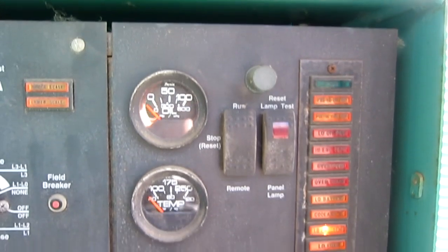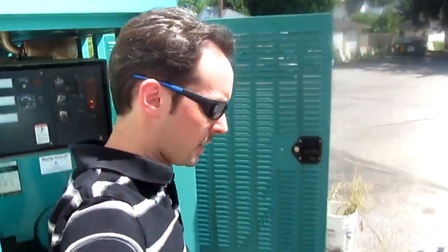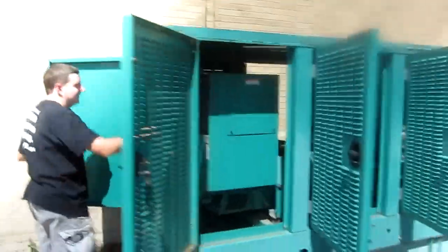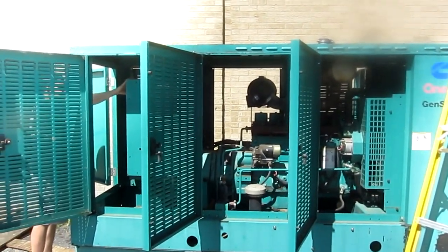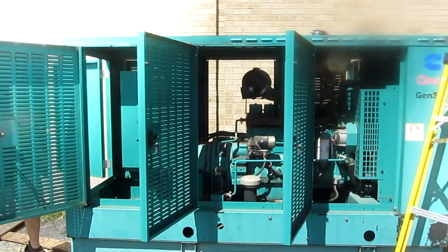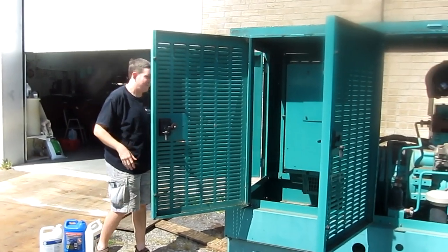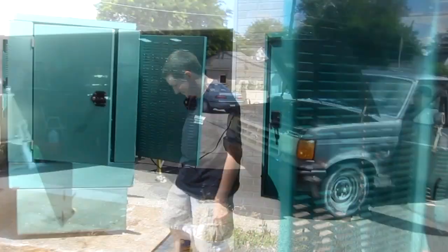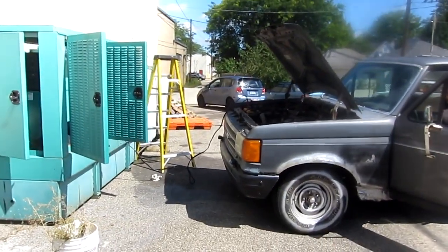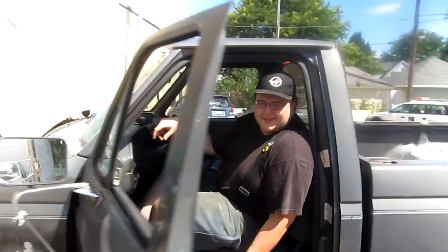All right, you ready? You want to push the button? Okay. I'm gonna stand back and get a really good shot of this. Okay, ready? Hit it. Stop — battery's dead. Well, dead enough. The battery needs charging. We could probably jump start it off Batman's truck. All right, cool — let's go get Batman.